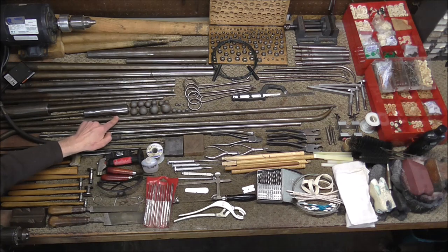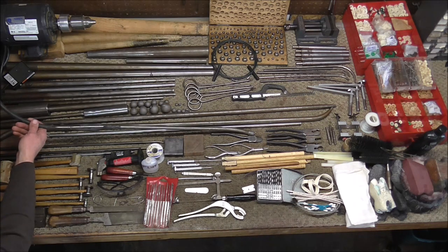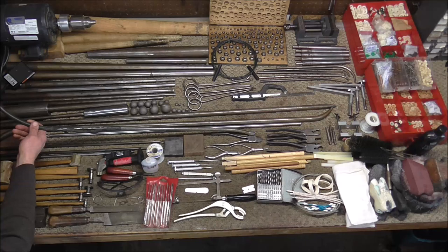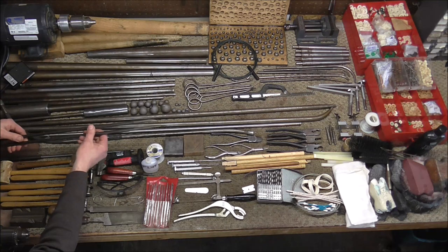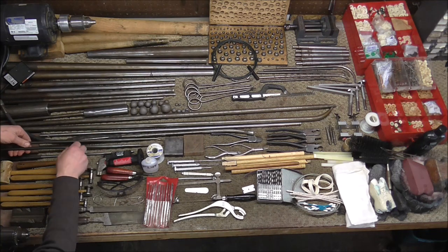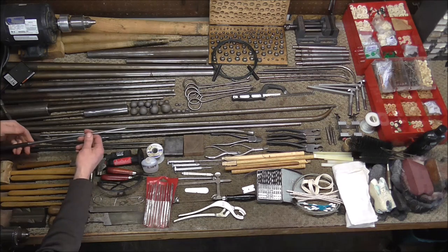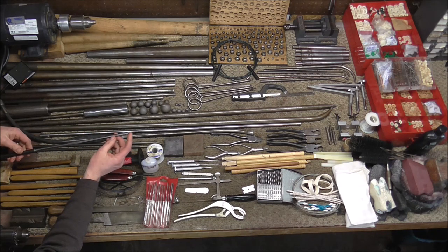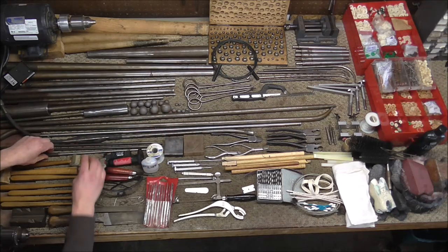There's a straight mandrel and one with a slight curve. This one is for French horns and works very well on them, and there's also a dent ball that goes on there that works well for French horns that you can buy separately. There are a couple other smaller threaded mandrels that you can use for various dents on various instruments. And then there is the trumpet lead pipe dent mandrel — that has a threaded end on it and can be used with some of the smaller balls for trumpet lead pipes.